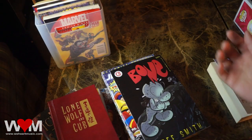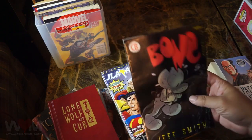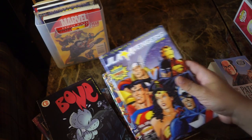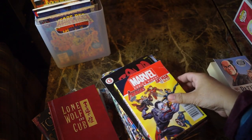Hey guys, this is Phil. I'm having a hard time trying to store my digest-size comic books. They're not full size — they're like half the size of a full comic book. Digest size is what they call these.